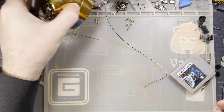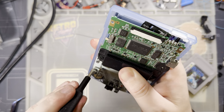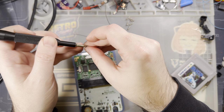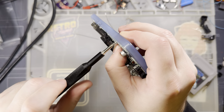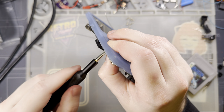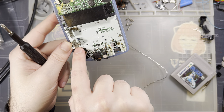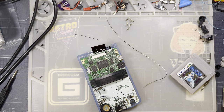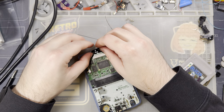Going ahead and reinstalling the screws. This specific shell is a slightly older iteration of the FunnyPlaying laminated Game Boy Color variety — in this iteration it only came with two motherboard screws instead of three. Either way, just use the outside two and skip the middle one, even if you have the screw. Trust me, it'll make your life quite a bit easier.